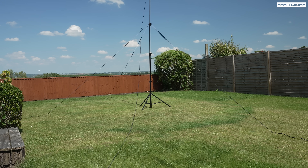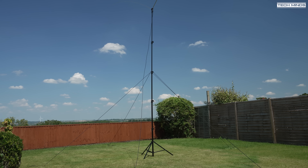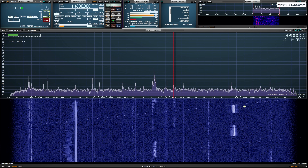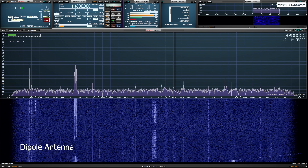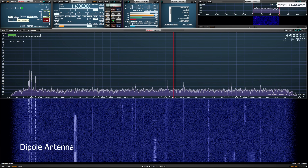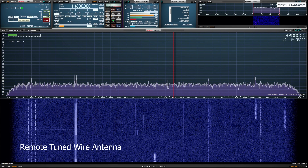Before heading inside I attached some guy ropes, as I wanted to leave the antenna set up on 20 meters overnight. Back in the shack, I used an SDR receiver to compare. My main HF antenna is a wire antenna with a remote tuner — tuned to 20 meters on port A of my RSPDXR2, with the dipole on port C. We can clearly see a lower noise floor and slightly higher signal level with the dipole, even though the horizontal section of my remotely-tuned wire is around 5 meters higher than the dipole.